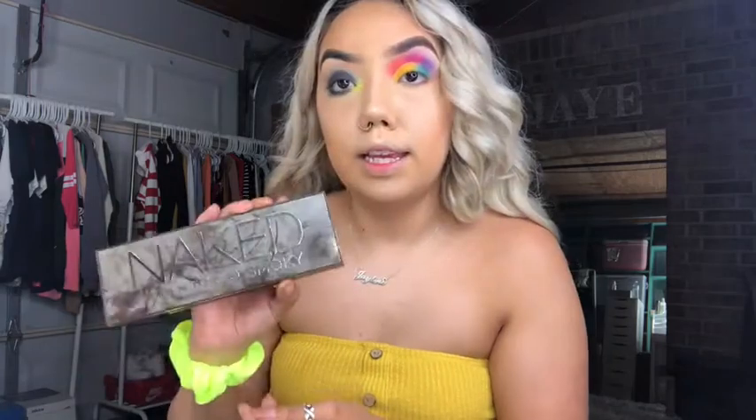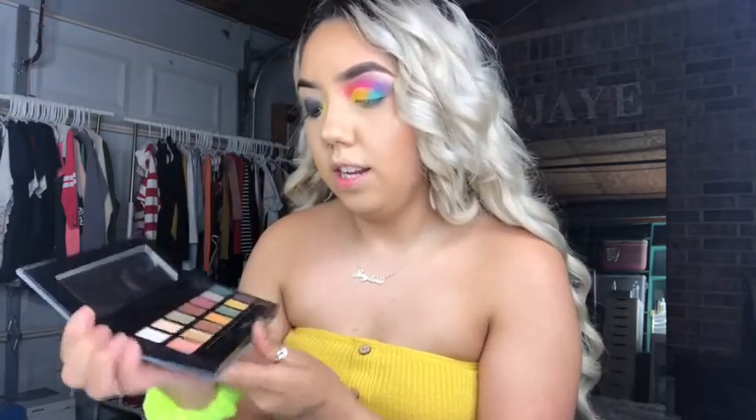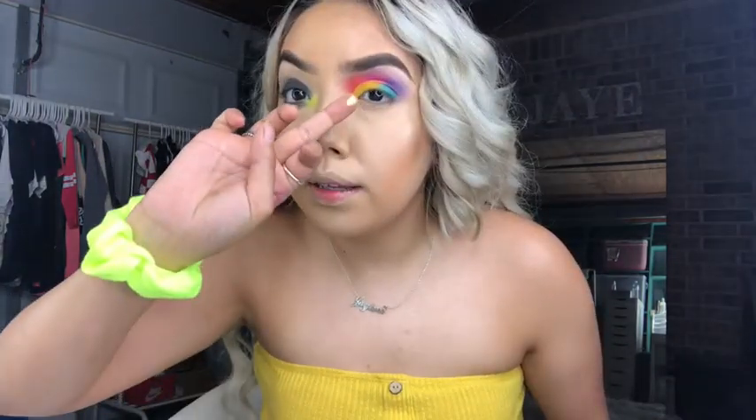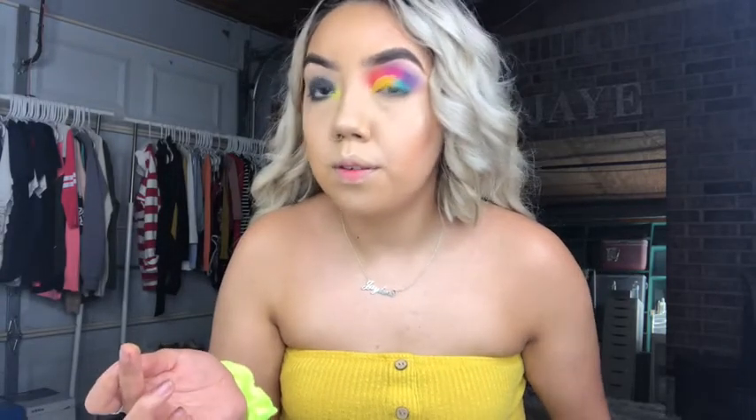I'm going to go in with the Naked Smoky palette and take the first shade and put that on my brow bone on the smoky side. Then I think I'm going to go in with Subculture — there's a shade in here called Electric, which is kind of a yellow tone. Do I want to put this on my lid or my inner corner? You know what, I think I'm going to put this on my inner corner instead.